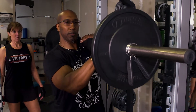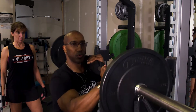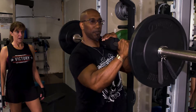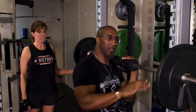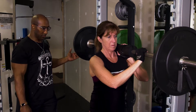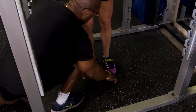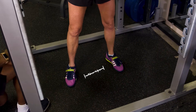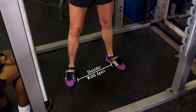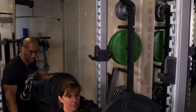Feet about right outside shoulder width apart, Ms. Sharon. Drop down right below 90 right there. Blow it out right there. Hand out in front — there you go. Step off gently. Feet about right outside the shoulder width apart, Ms. Sharon. Lower slowly, right past 90. There you go.